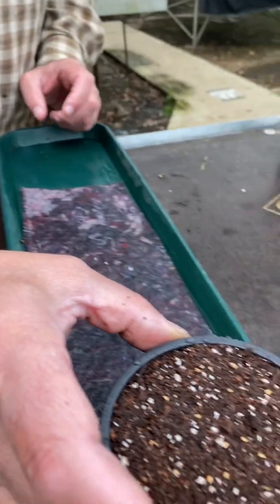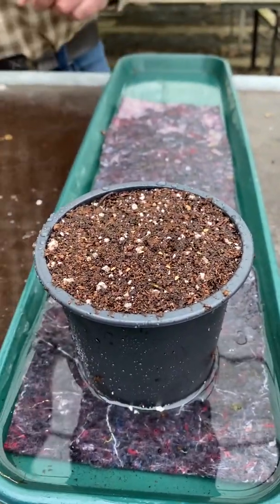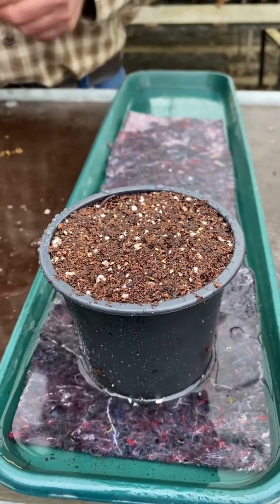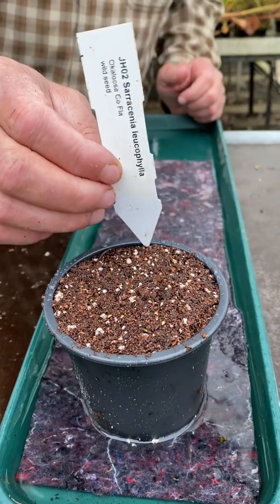Then you stand them in a tray with rainwater. Don't forget to label them up — you should really put a date on there. But this is just to show you how to grow them, so pop a label in.